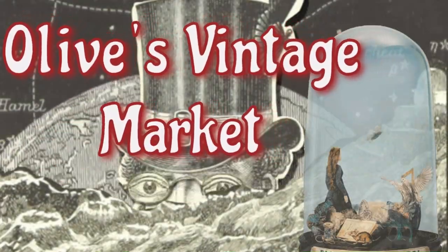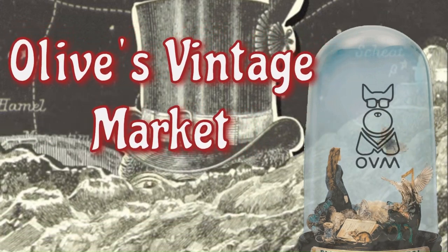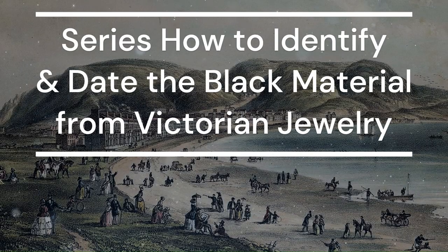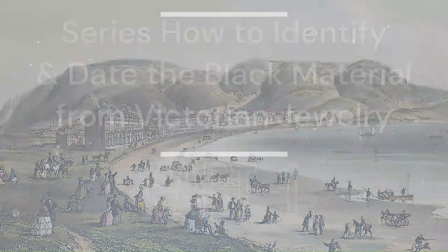Hello everybody and welcome to my channel. If it's your first time here, thank you for joining me. And if you're coming back and tuning in again, thank you so much. This is the first video in a short series about the black materials used in Victorian period jewelry.